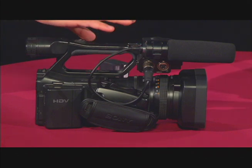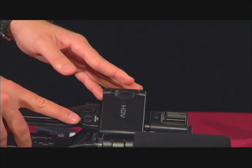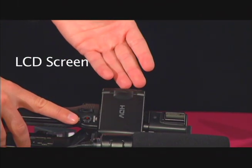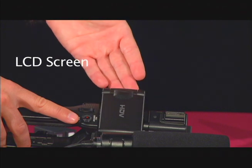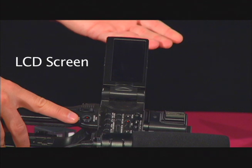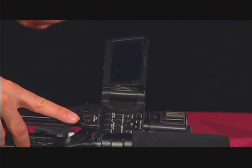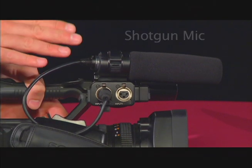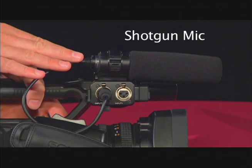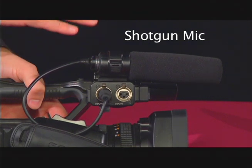I'm going to briefly go over the camera and point out some areas of interest. The first thing you want to go for is the LCD screen, which is located on top of the camera. This opens up and gives you a better view of what you're shooting. It's recommended that you use this screen rather than the eyepiece. On the top, we have the external shotgun mic, and this is the default audio source for the camera. Its range is limited to what's directly in front of it.